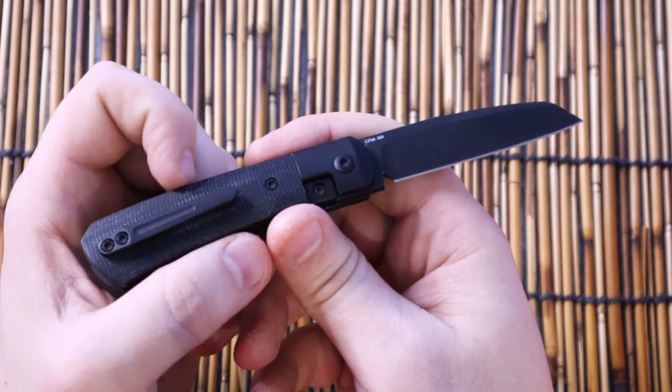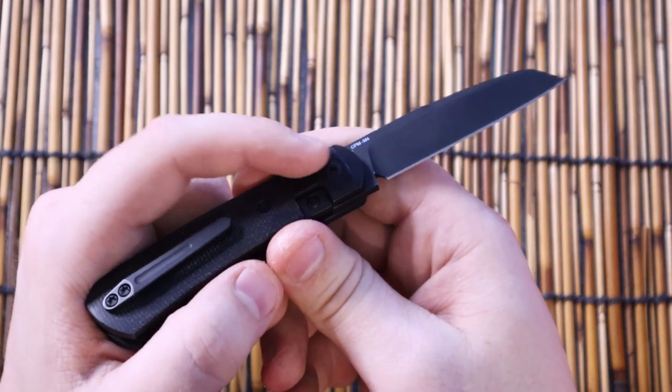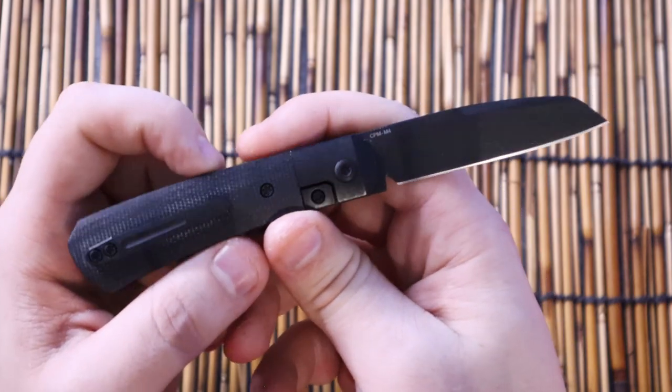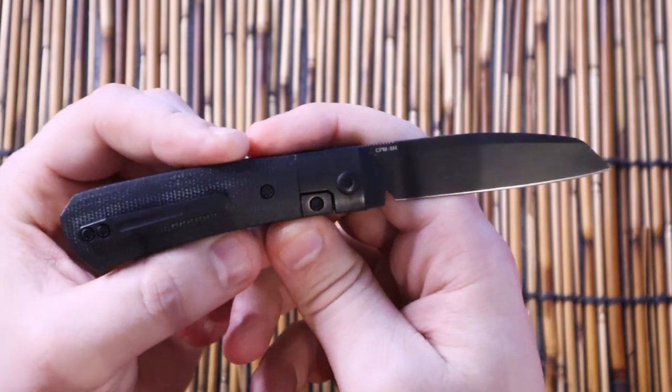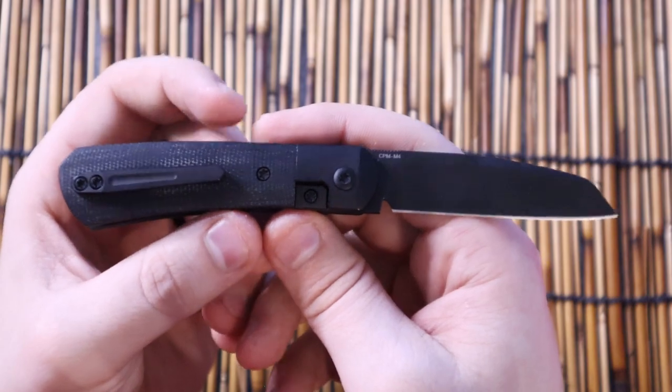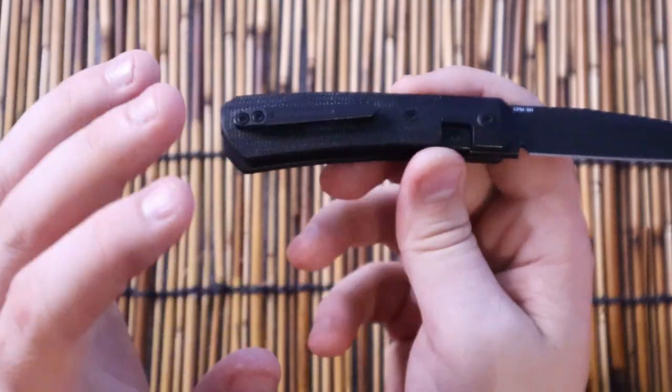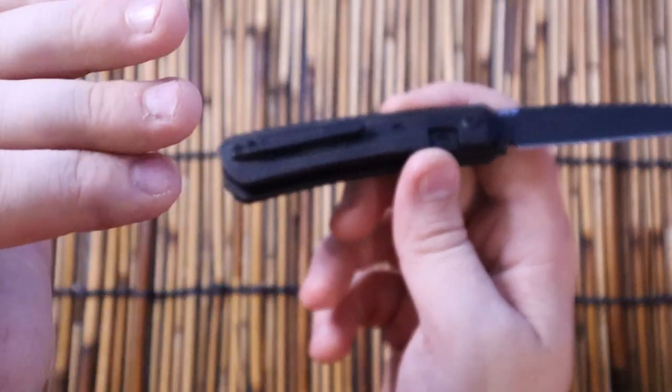KnifeCenter also did an exclusive of this — theirs has satin titanium with orange micarta and it's M390. M390 is also a great steel if you like edge retention, of course. But CPM M4 — the knife steel composition — is rated that much higher.